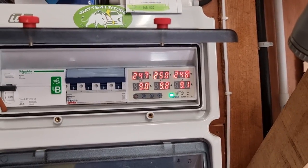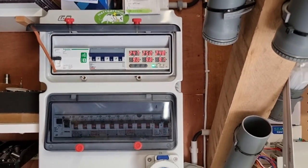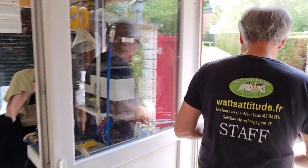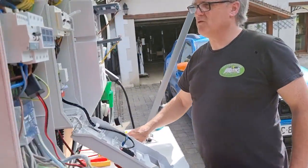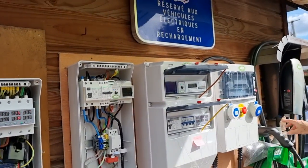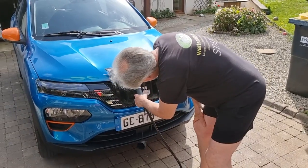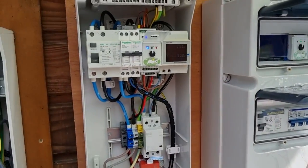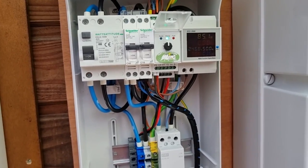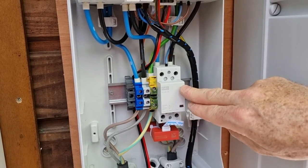On est bien sur 10 ampères sur la Spring. On va la laisser à 10 — on va dire que ça c'est la consommation de la maison, à raison de 10 ampères. On va brancher la Dacia de Madame. Ce qui est bien avec ces technologies, on a les relais de puissance — c'est du Riding, c'est increvable. Et si ça devait fatiguer, ça vaut rien, on retire les 4 vis, on change, c'est fini.